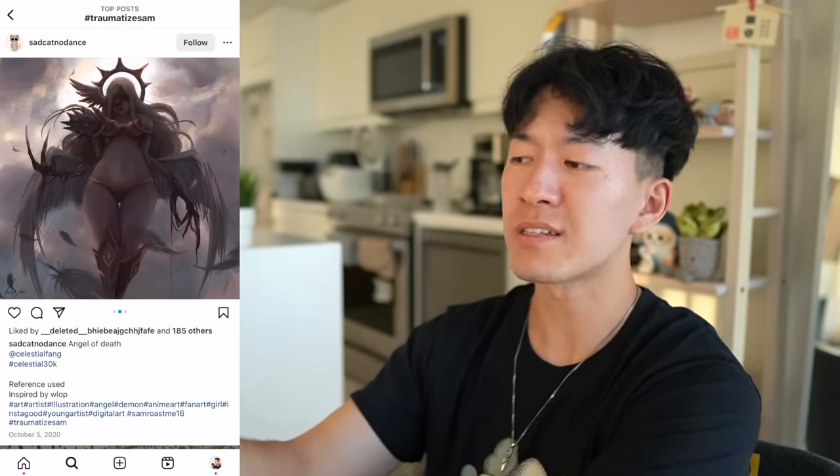Jesus Christ. Angel of Death — it's a draw-this-in-your-style challenge. That's kind of cool. If this is the angel of death, if this is what I'm going to see when I pass, I think now I'm ready to go. Who's with me? Come on, let's go. With this piece, I think I've had just about enough.